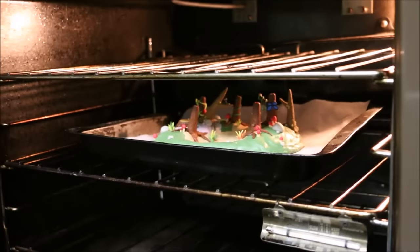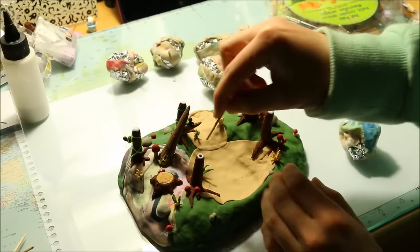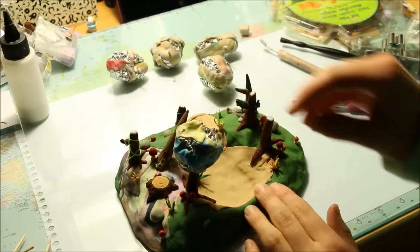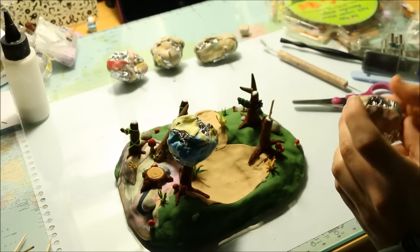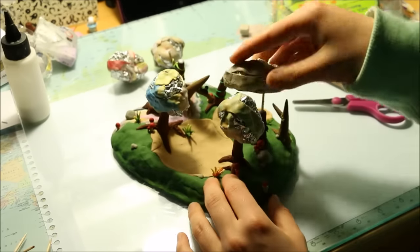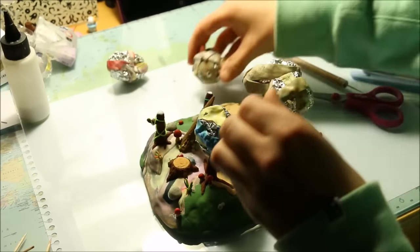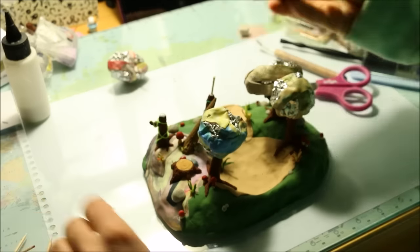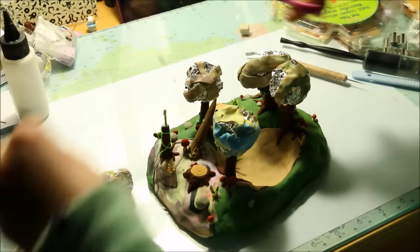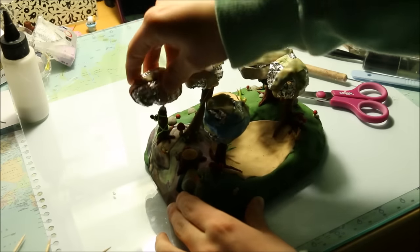At this point I did my first bake of the scene — I placed it on a baking tray and put it in the oven for around half an hour or so. Once baked, I began adding the treetops. I took each toothpick and placed it into the tree I was working on, measured how long I wanted it to be so it wouldn't poke out the top, trimmed it with scissors, and slid the foil treetop on where I had pierced it. I used more liquid clay to keep everything secure, then repeated until all tree trunks had tops and baked the whole scene again for about one and a half to two hours, as this was the final full bake.